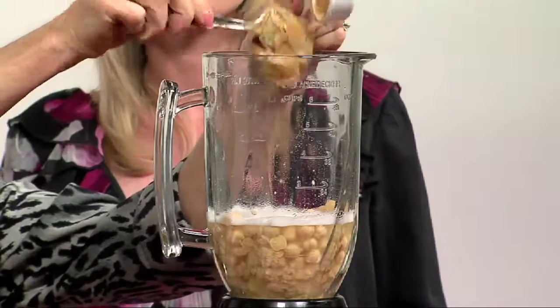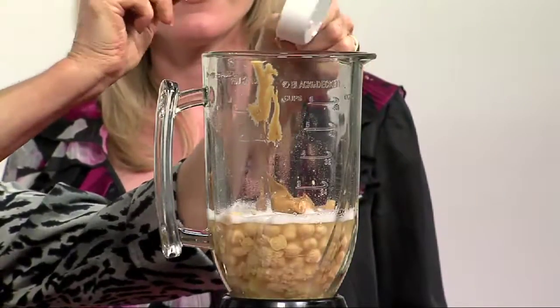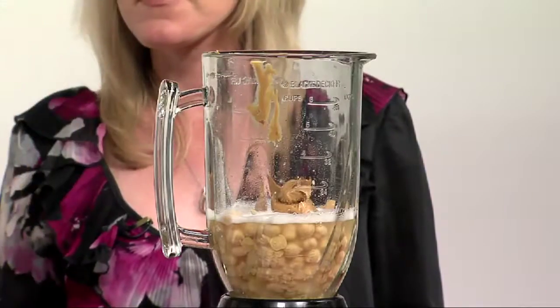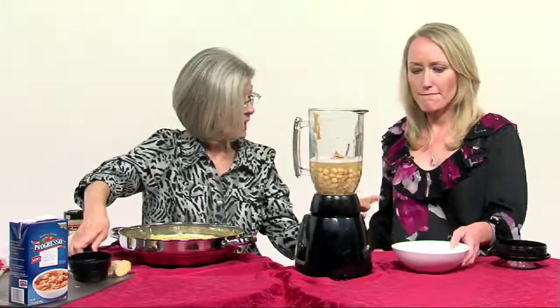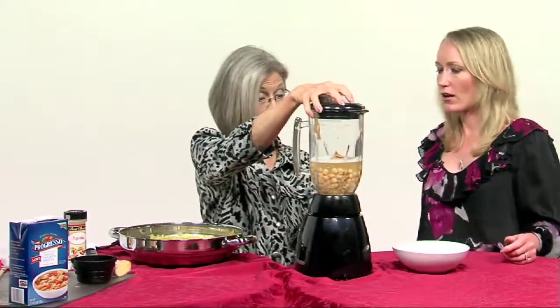We've got creamy peanut butter — it just gives the soup such a rich, nice flavor. We'll get all that in there. And remember the other half cup of chicken stock we saved? We're going to add that at this point as well. We'll put the lid on and blend everything until smooth.